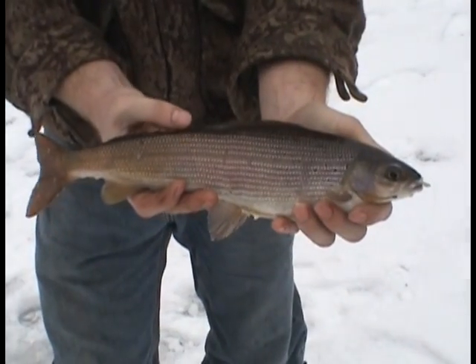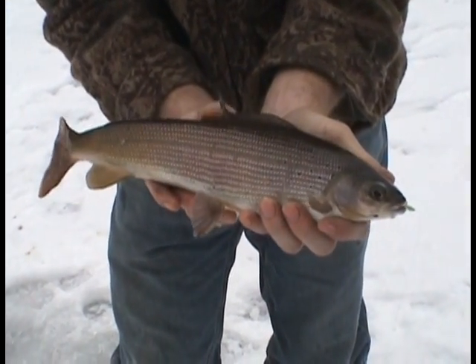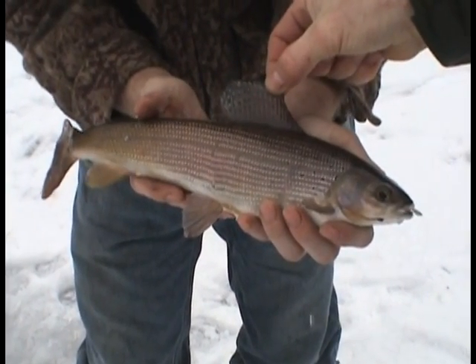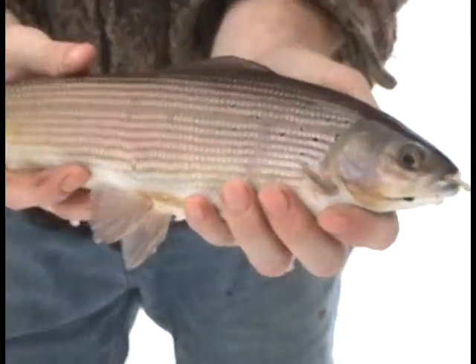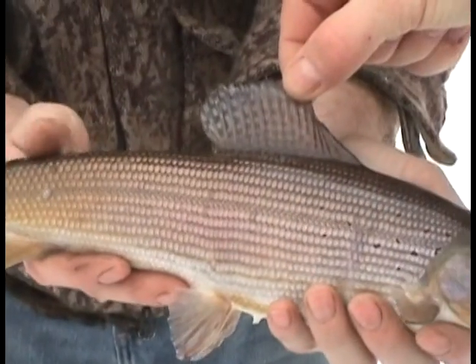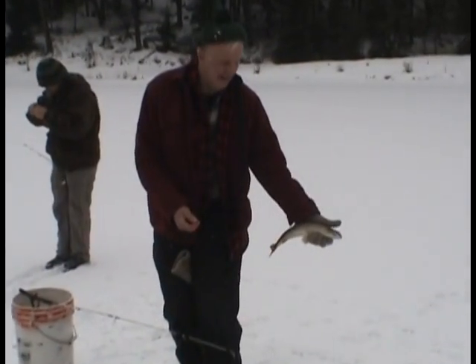Yeah, get him! I'm gonna take a picture of him. That's a nice looking grayling — that's got to be a pound anyway. Good job, Tom. What do you have for bait, Bob? Glow hook and a maggot. They don't have an adipose fin, huh? No, they did — they cut them. Beautiful fish.